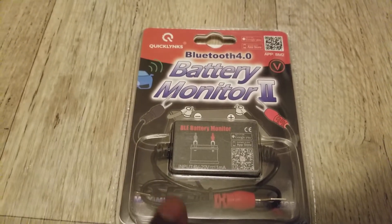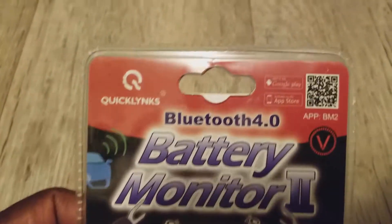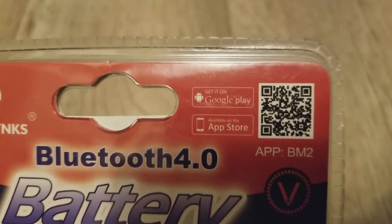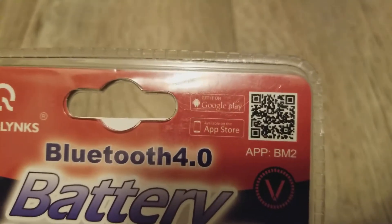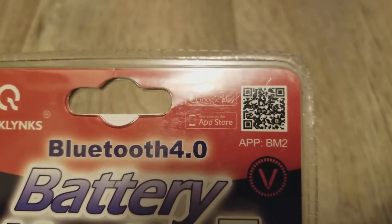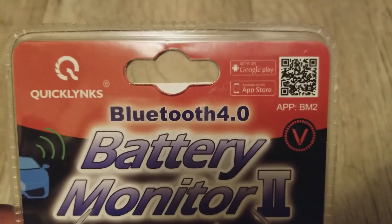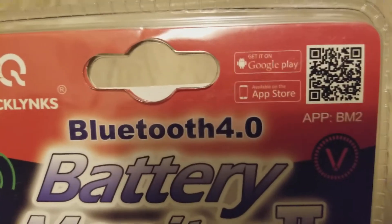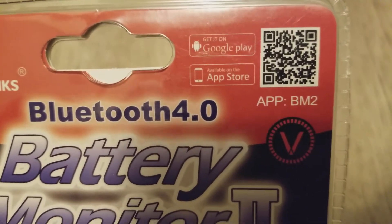You have to download the app by scanning the barcode to get it on Google Play. That gives you the exact app instead of you searching for it yourself, since there might be multiple ones. It works with Android devices — it's called BM2, the Battery Monitor 2.